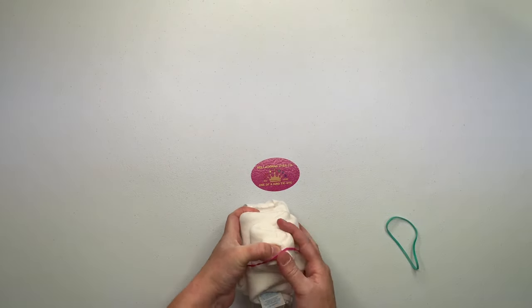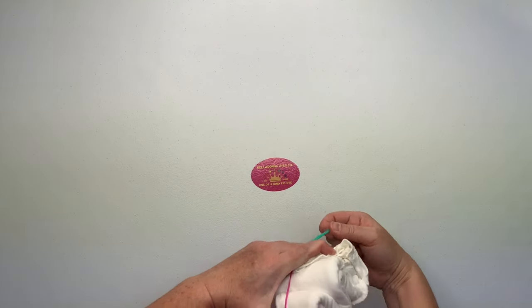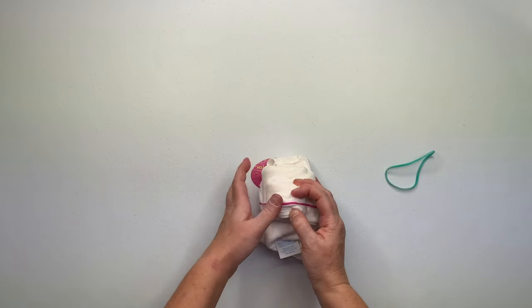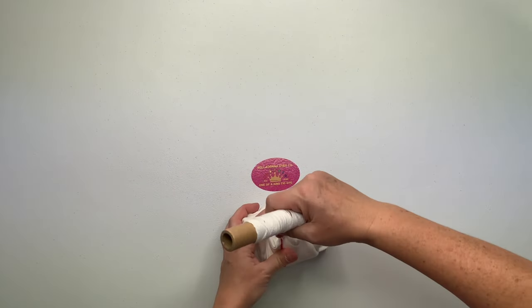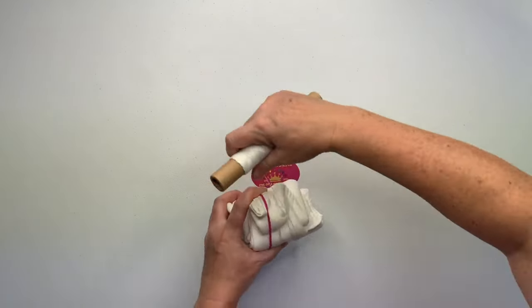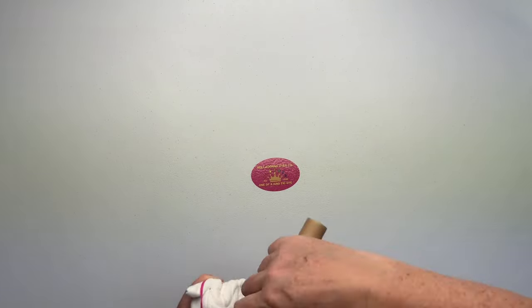Normally I secure my projects using rubber bands, but I was concerned about sticking it in the oven with rubber bands because when you apply heat to rubber bands they snap and break. So I decided I'm going to secure it using kite string. I have links down below for the kite string, rubber bands, and everything else that I use for tie-dye.